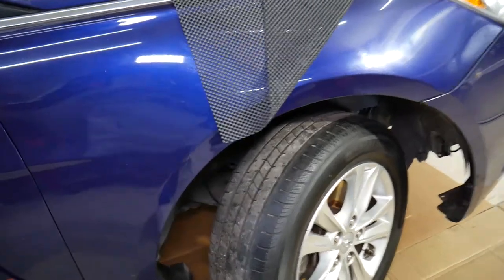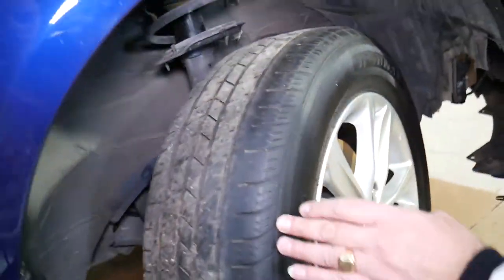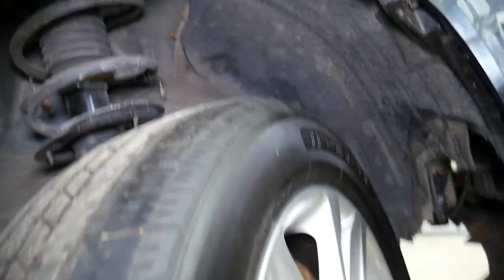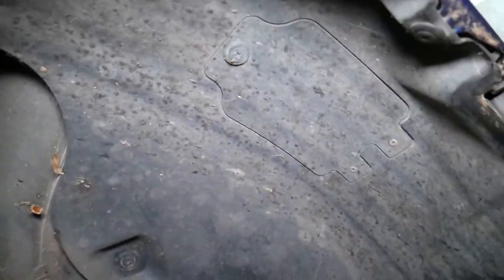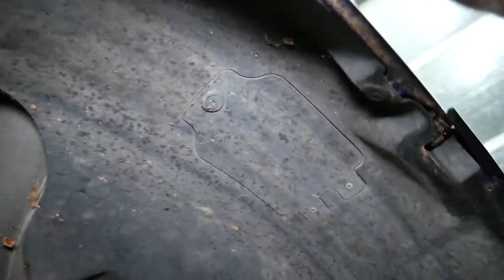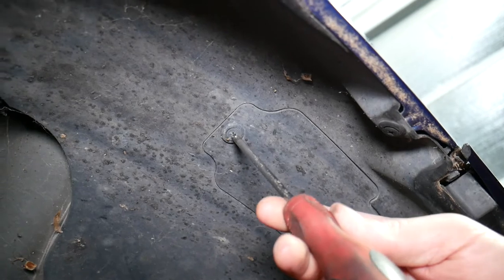The easiest thing will be to jack up the side of the car that you need to replace. Let's say we're on the right side — you can in some cases do it without jacking it up, but we have the wheel in the air because we'll have more space, and especially with the camera I'll be able to show you better. That lid right here needs to come out.